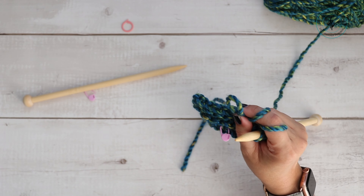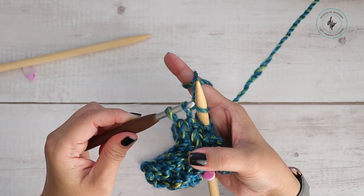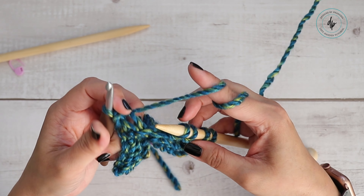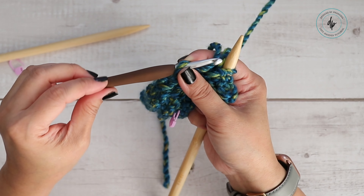You can also cast off with a crochet hook — if you crochet, this is really nothing but a slip stitch. Insert your needle, grab the yarn, pull through, and then this one goes over. With the hook, you can just pull through the loop that's on the hook. Insert your hook, yarn over, pull through, and then pull through again. Just make sure your crochet hook is large enough so that it doesn't pull too tight.